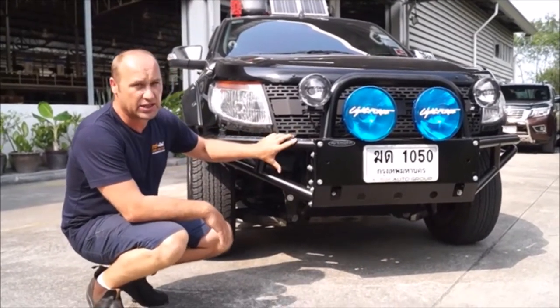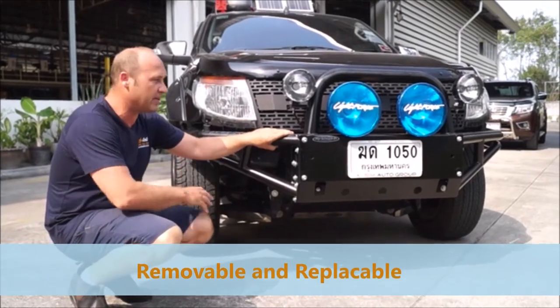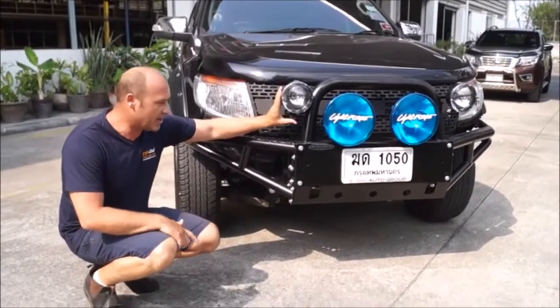This part here is actually removable and replaceable if you do happen to knock it. You can also see it complements a lot of the lights that are available widely on the market.